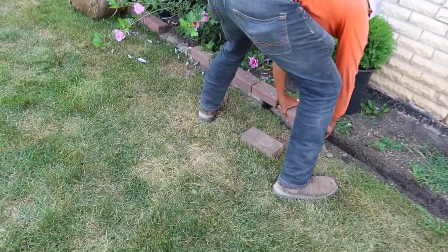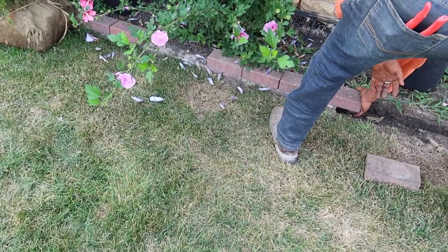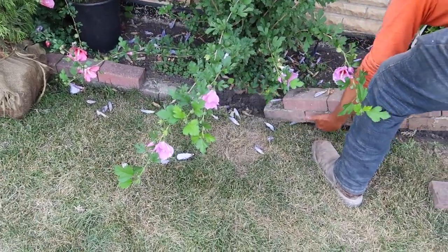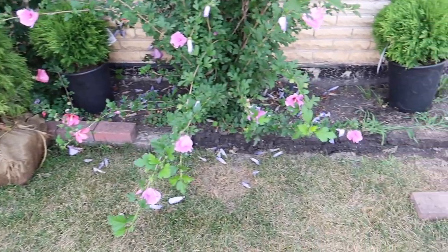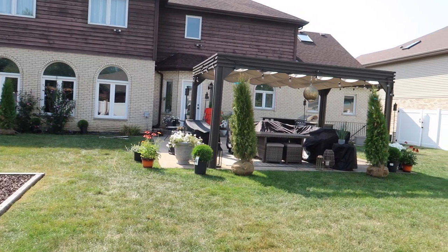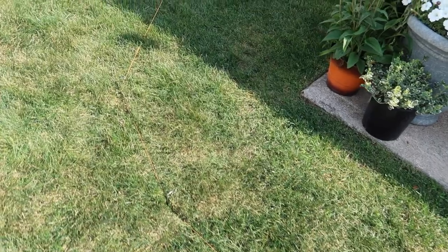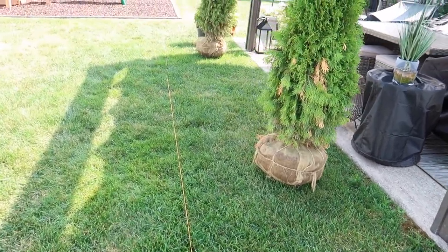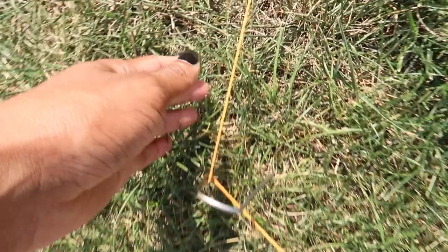Over in this area we're removing those old bricks. I don't know if you guys remember what the little flower bed looked like, but it was here before we moved in and it was very poorly done — you could see the cement binding the bricks, it was sloppy and really tiny. So we decided to open that up a bit.